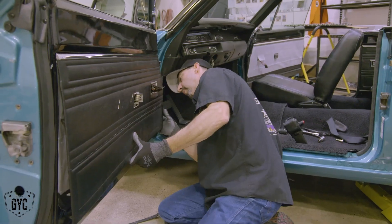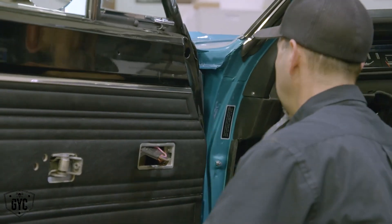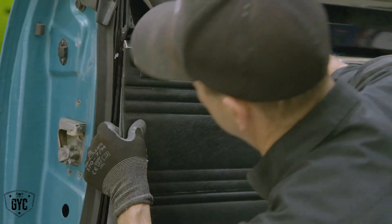The trick is to pre-fit your door panels to make sure you can get everything in there. I go through and poke all my holes in the moisture barrier first.